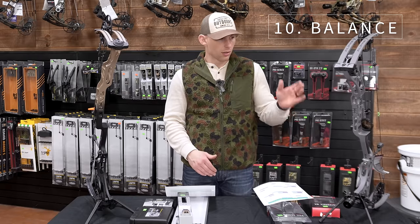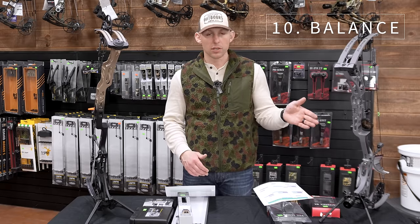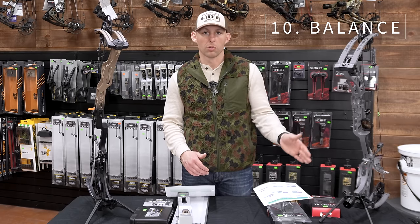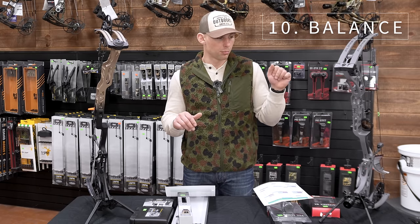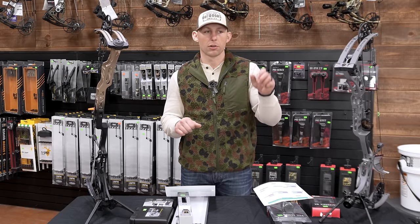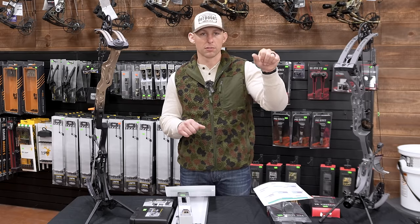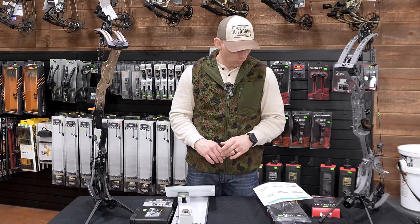Balance: the Hoyt balanced decently in my hand, though it's going to be very dependent on what you put on the bow. I went off a bare bow as it came out of the box — it was pretty good, but not quite as good as the Matthews. These Matthews, especially the 29.5, are just so light and balanced. I gave the Matthews a five and the Hoyt a four for balance.